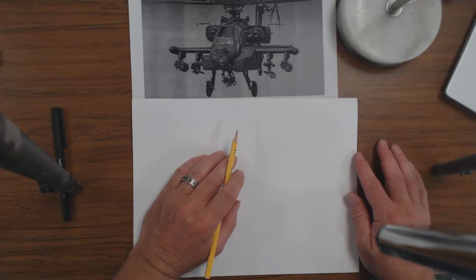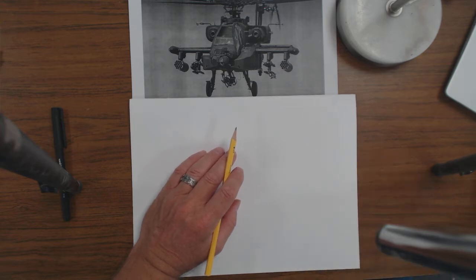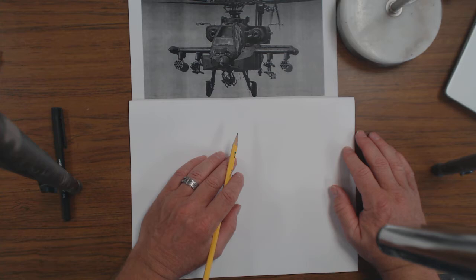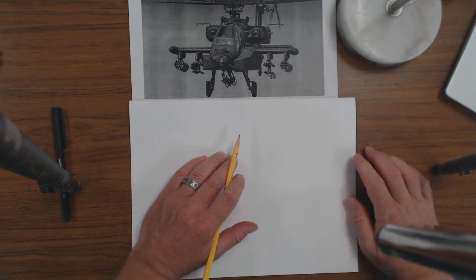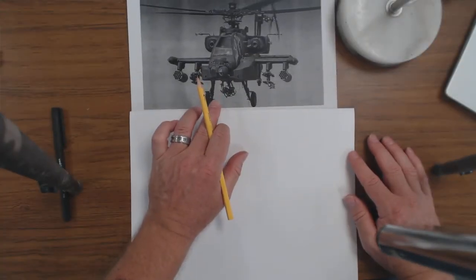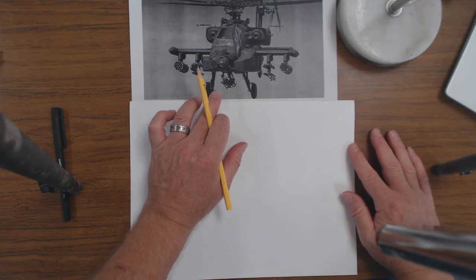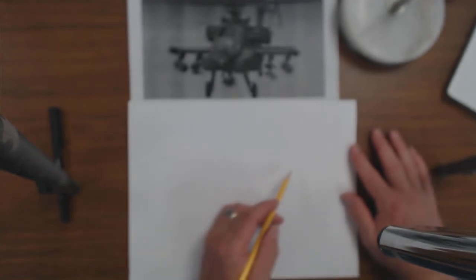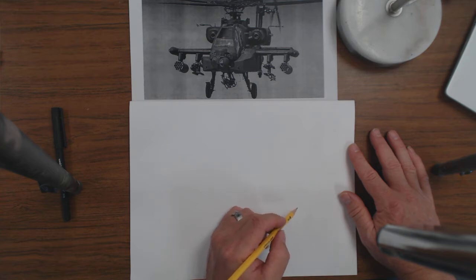I've tried to start this video a couple of different times. I was watching a few people starting charcoal drawings with things like Apache helicopters and those things are really complicated — not the easiest things to draw for a rookie artist. So I thought I'd do a demo video on how I would set this up. I've got a picture of an Apache helicopter right here and I'm going to do my rendition of it — not an exact copy, best I can.